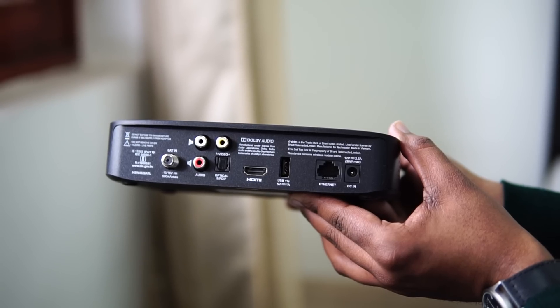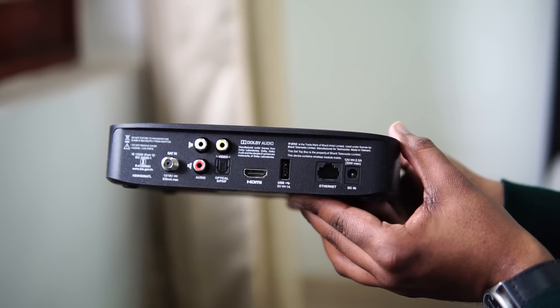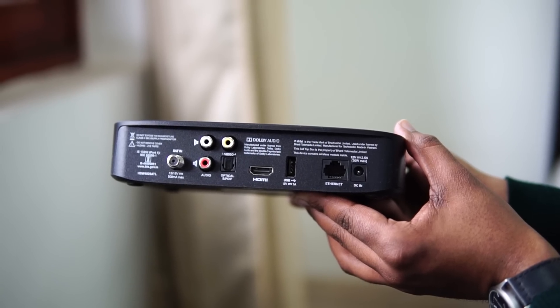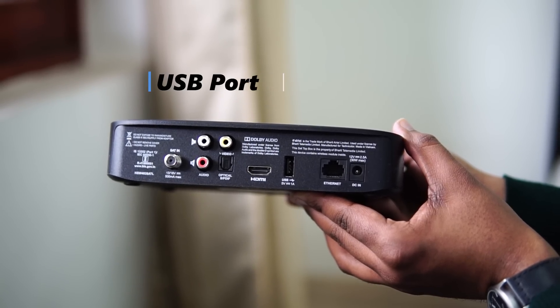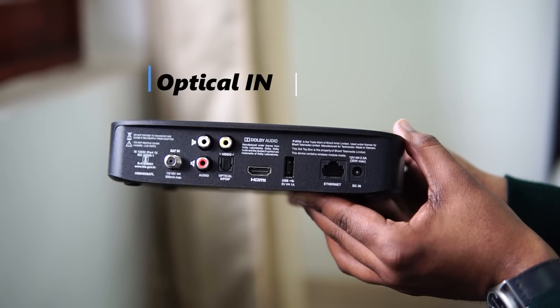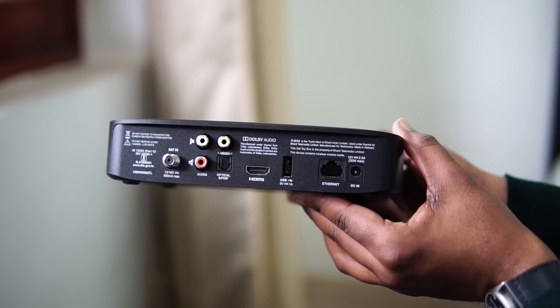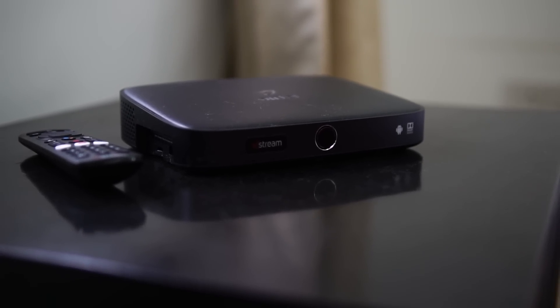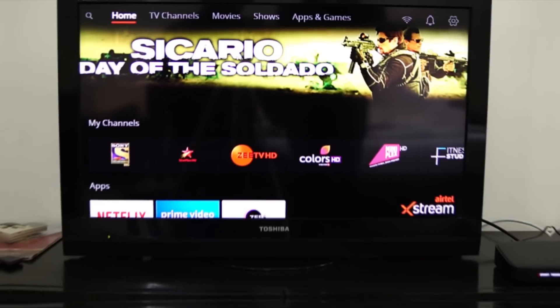Even if your TV is not smart but features an HDMI port, you can make it a smart TV with this Airtel Xtreme box. There is another USB port, followed by optical in, and the other audio ports which connect with the TV. On the whole, it does come in a decent form factor, since it includes DTH and the streaming services.